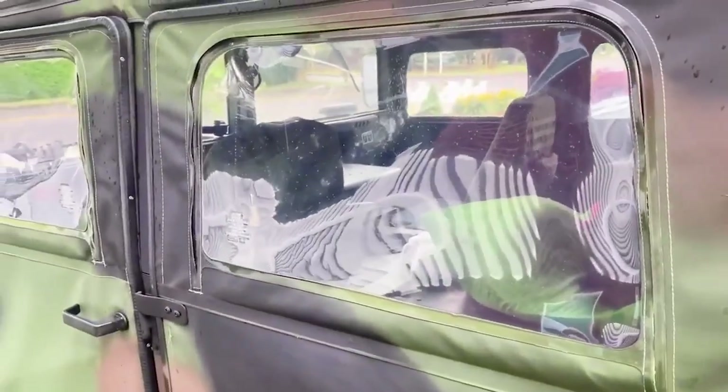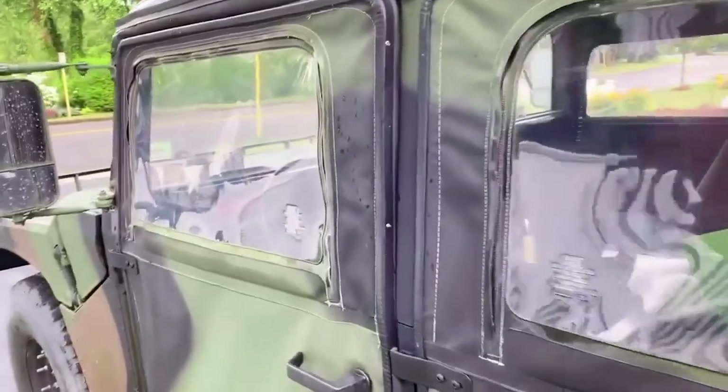I used the polish on all of the windows and they came out great. It definitely doesn't repair scratches, but it does an excellent job of cleaning.